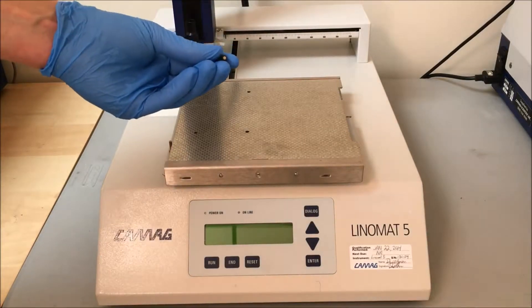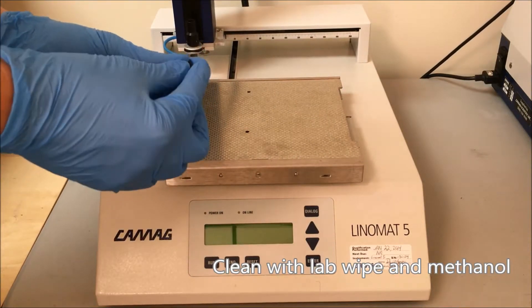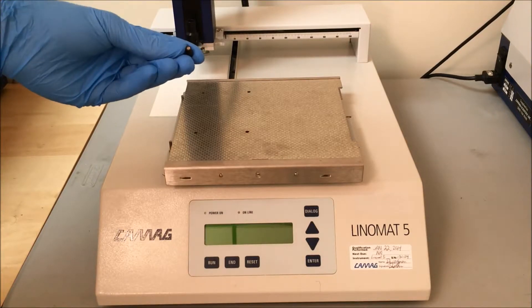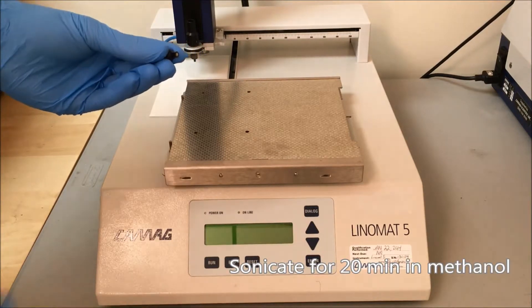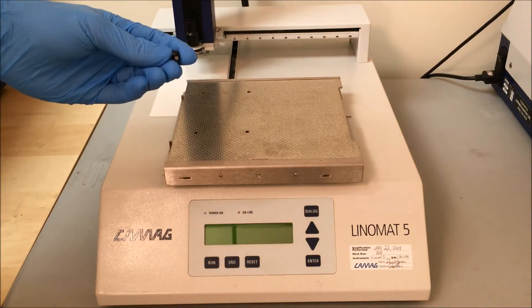Once you have unscrewed it, you can clean it with a lab wipe and some methanol — wipe off the tip and everything. The best thing to do then is to sonicate it in a beaker of methanol, just enough to cover the whole spray nozzle, and do that for about 20 minutes.